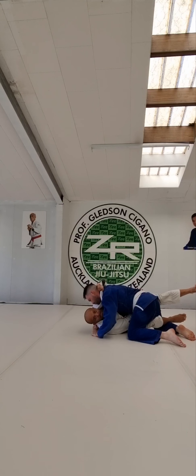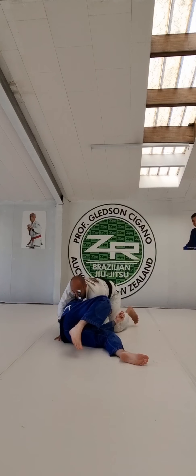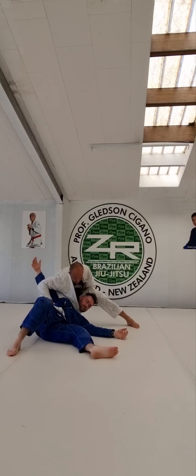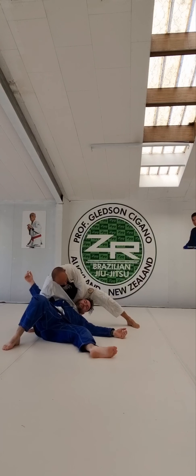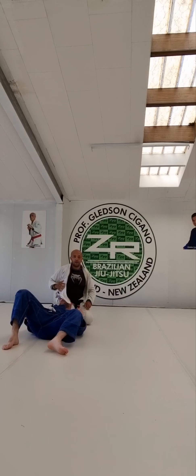And grip again. With my right hand, I will pass between my body and his body. I will open my legs. When he passes — move. Stay on top. Look at this detail here — stay up. My lapel passes in his neck. I just put my elbow in and pull down. Choke.